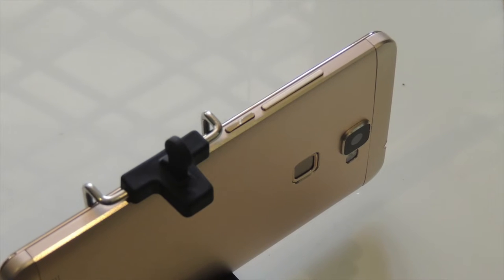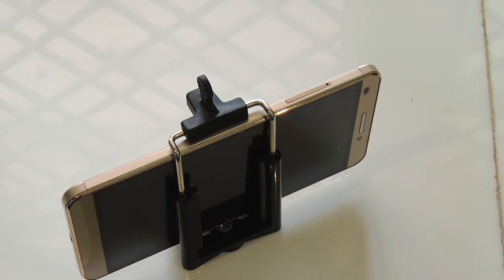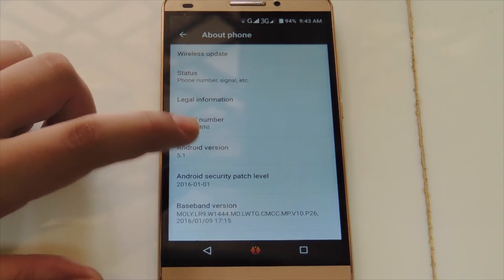On the right side, we have the power button, volume up, and volume down. The left side, just like the iPhone 6s, it's plain except we have the SIM card slot, capable of up to 2 SIM cards.